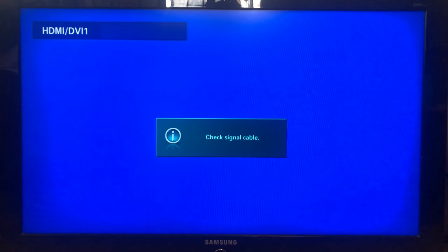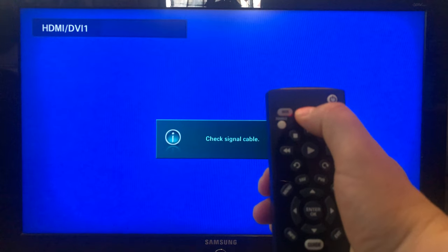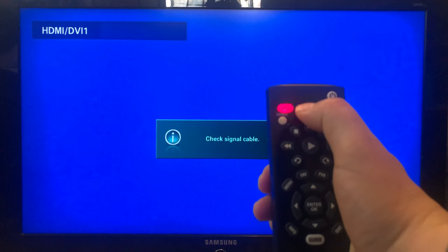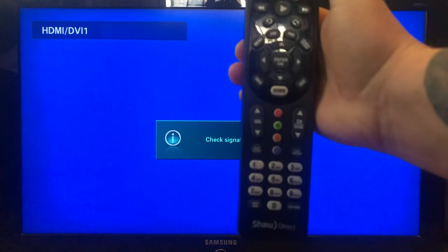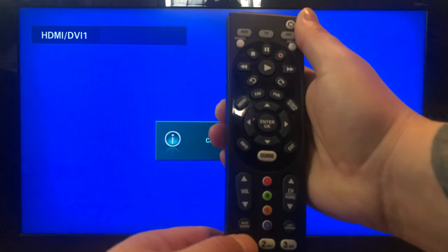So I'll show you how right now. With the TV on, here are the steps again: hold the TV button, wait for the other lights to start flashing, then punch in 9-9-1.